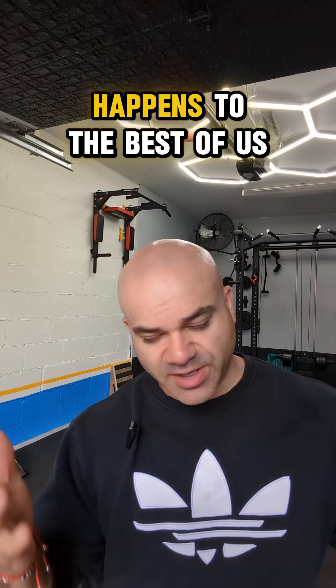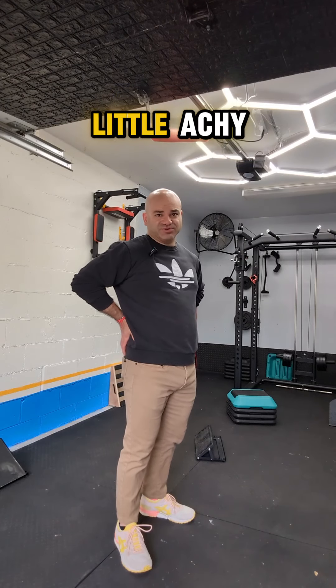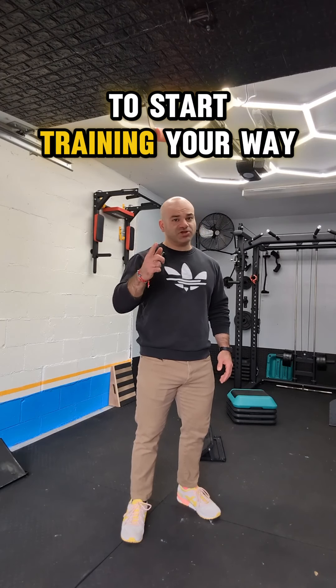You've fallen out of your workout routine. Happens to the best of us. It's been a few weeks since your last workout and your back is starting to feel stiff and a little bit achy. This is Cal from OSM Training and today I'm going to cover three exercises that you can start doing today to start training your way out of back pain.